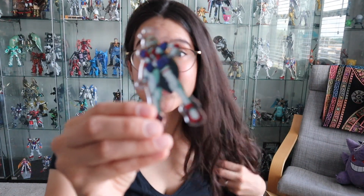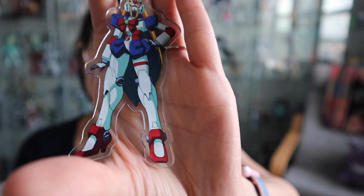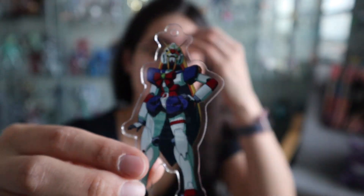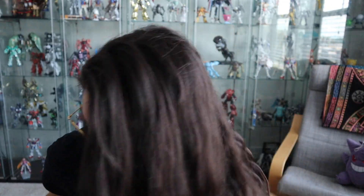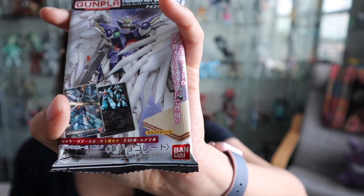They also had a lot of G Gundam stuff out and a lot of keychains. I picked up a Noble Gundam keychain for myself, but it actually broke on my backpack. Luckily a person was nice enough to stop me because it fell off my backpack and he stopped me and handed it back. I'm pretty happy because this was expensive. Again, also made in Japan — the Gundam Cafe. I had to get the Noble Gundam because she's just adorable and I love this kit.